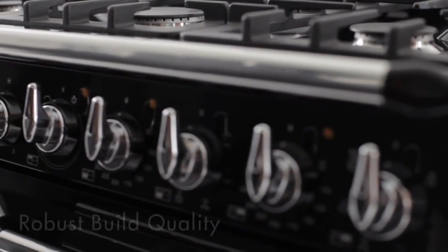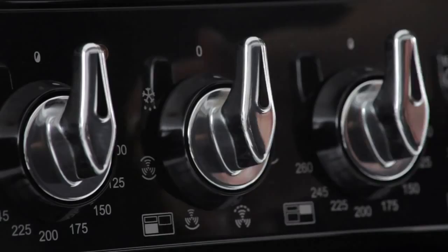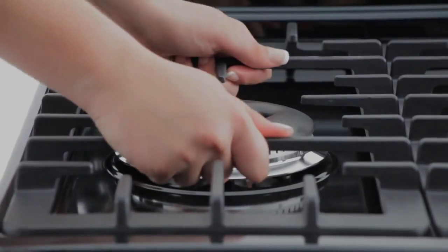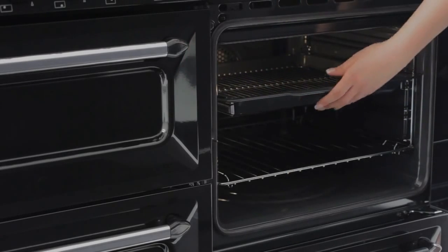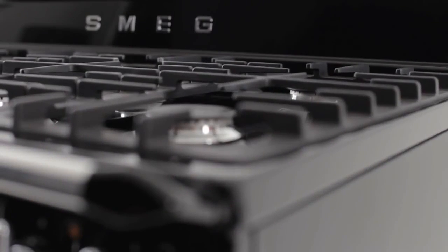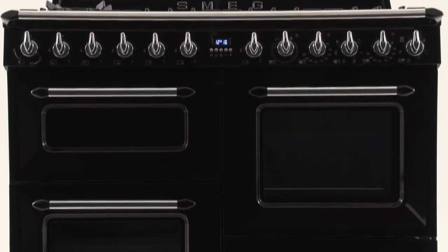Touch the smooth glossy exterior and you'll immediately appreciate Victoria's outstanding build quality: solid metal controls, secure and sturdy cast-iron pan supports, sparkling chrome shelves on easy-to-move telescopic guides, and a mirror-smooth enamel finish. It's this attention to detail that has been a hallmark of Smeg ever since the company was formed back in 1948.